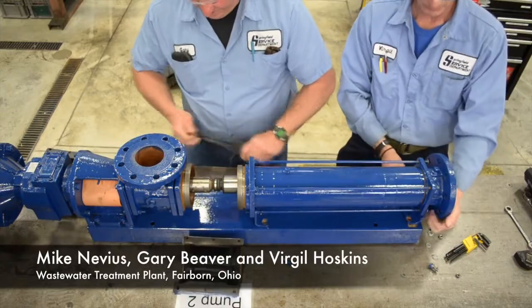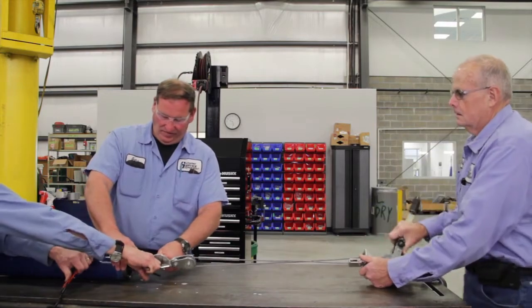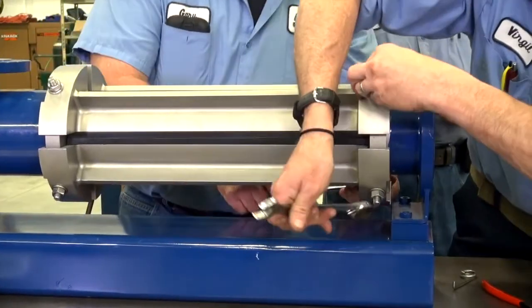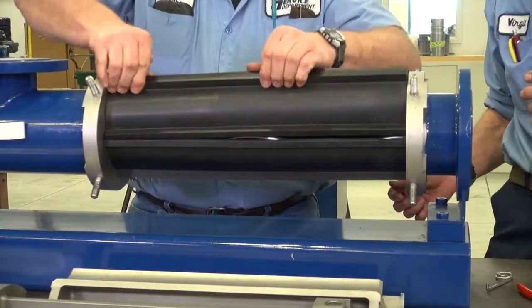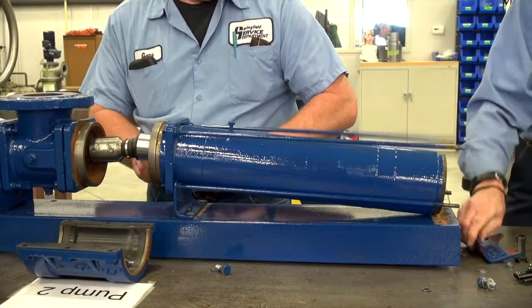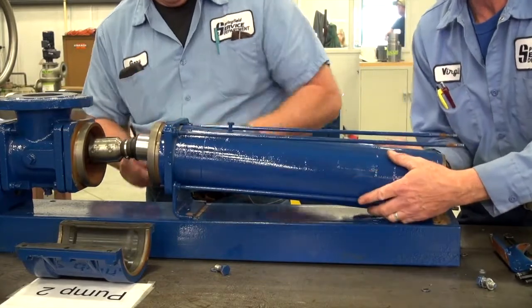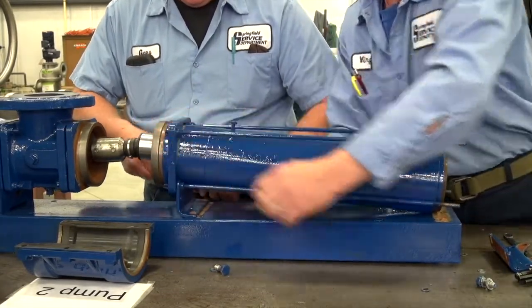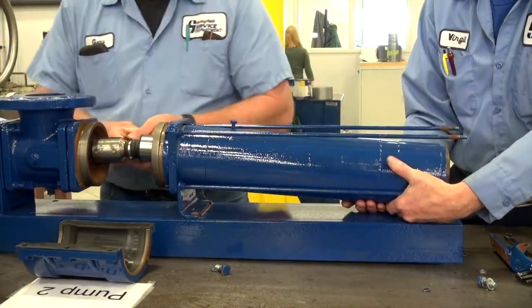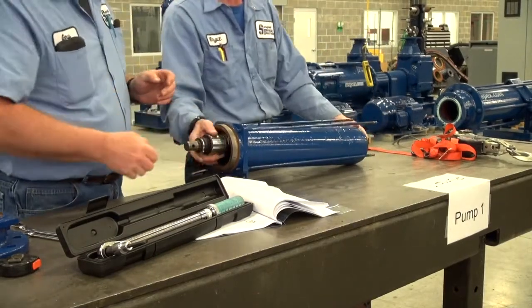Pump two took three times as long or more than it took to take pump one apart. Pump two is not my choice to work on ever again. Pump one here was easy to disassemble, goes back together easy with just a couple of tools and a gauge. It was obvious which one was the struggle and which one was the easy pump to work with. On pump two, in the pinning assembly where the rotor connects to the shaft, you actually have to line two bolts up — that's the most part we struggled with, trying to get those bolts lined up because the rotor was in so far and we had to get it turned just right to make those two pins align.